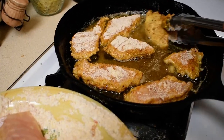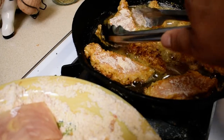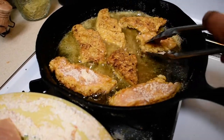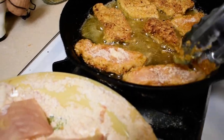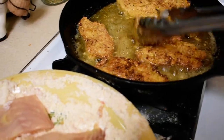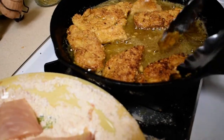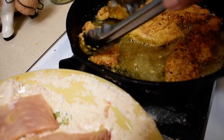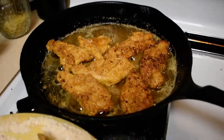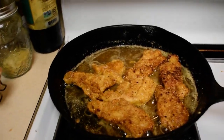I'm going to flip these over — they don't need much time. You find your hot spot and kind of maneuver your fillets around so they don't scorch. Let that cook for a minute or two, a couple of minutes.